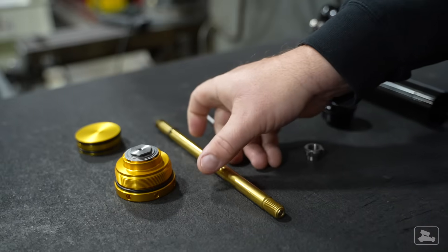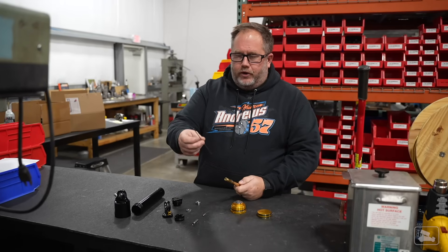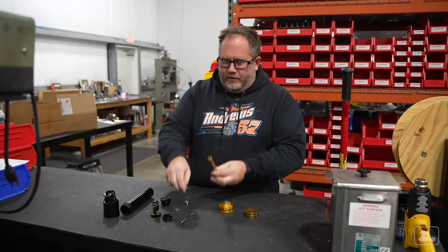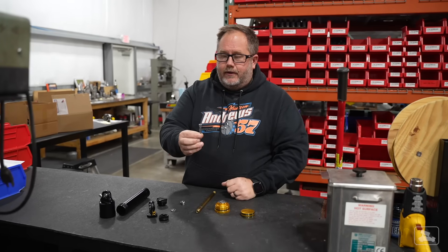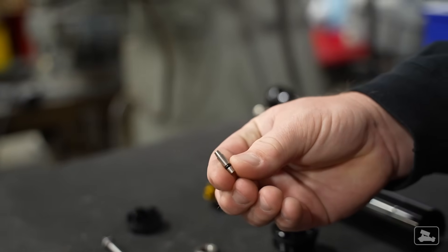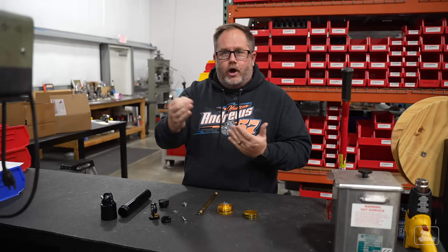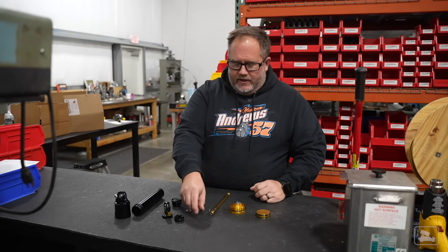Then some O-rings and a bleed screw to bleed the air out of the shock when building it. The main shaft on an adjustable shock is always hollow because there's a metering rod that goes inside of that shaft. As you adjust your shock, that metering rod pushes a needle against a jet — this is a rebound jet. There's also a compression jet, and on a double adjustable the needle comes in a variety of different degree ends depending on how broad you want the adjustment range to be.